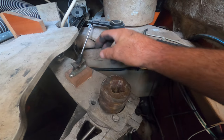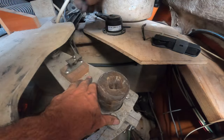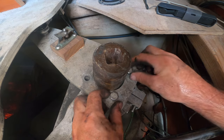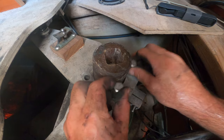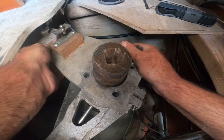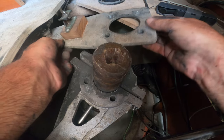First thing we're going to do is disconnect the feedback signal arm. The autopilot linkage arm has four bolts that you have to disconnect. We've already disconnected them so we just pulled the last two out of the top of the arm, set them aside, and then this arm just lifts right off — no issues there.